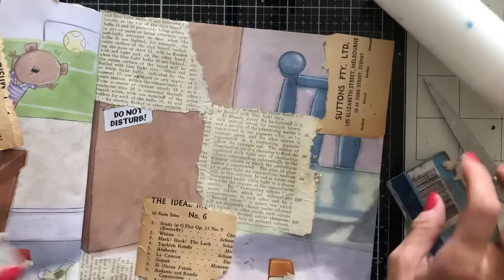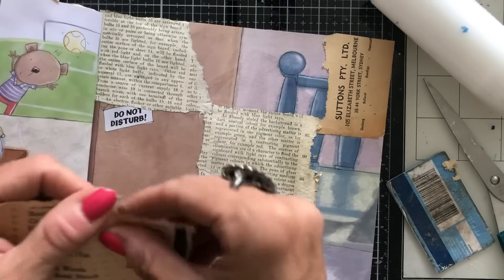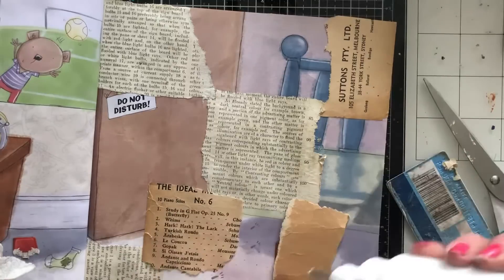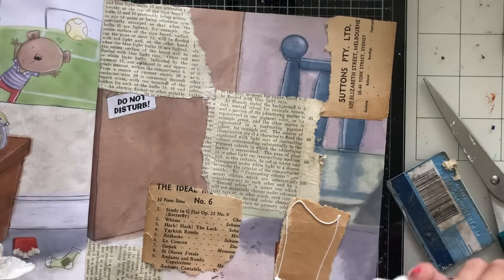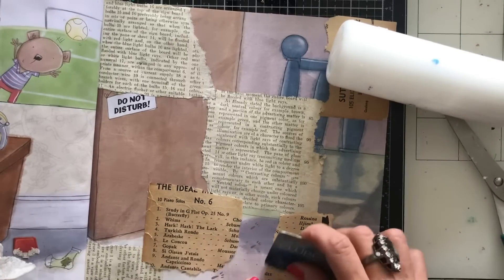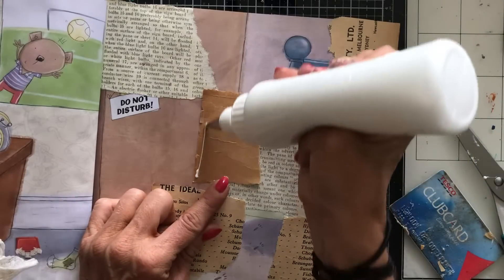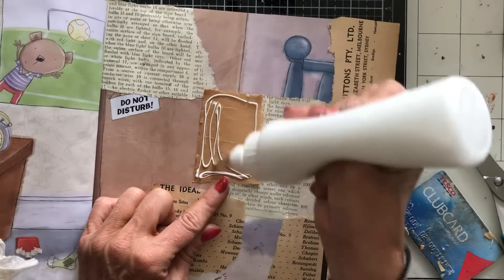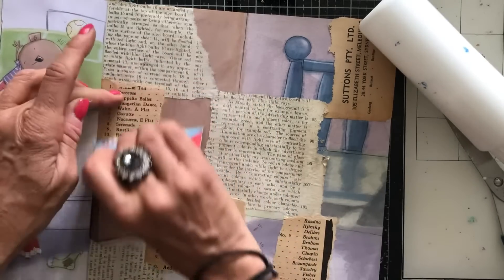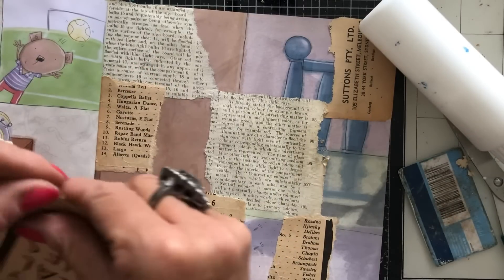That took a lot of waffling to get that information across! We just have a bit here. And then we haven't got much more of this cover left — from this particular piece there's only a little bit left, so we've been quite good at scrapbusting this.